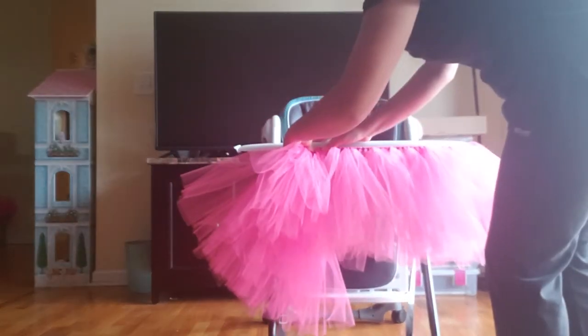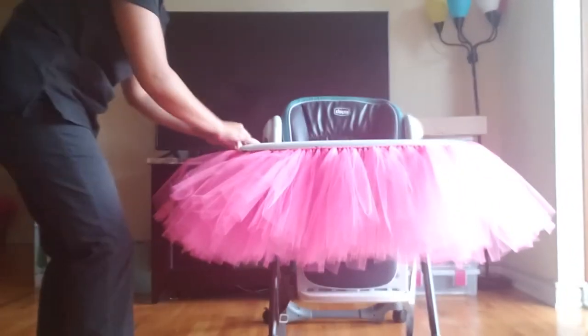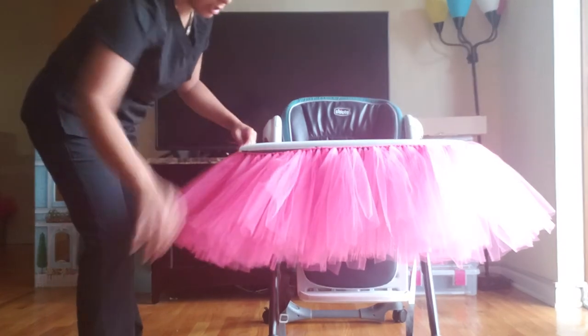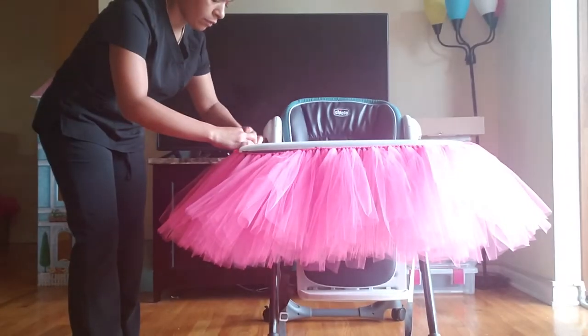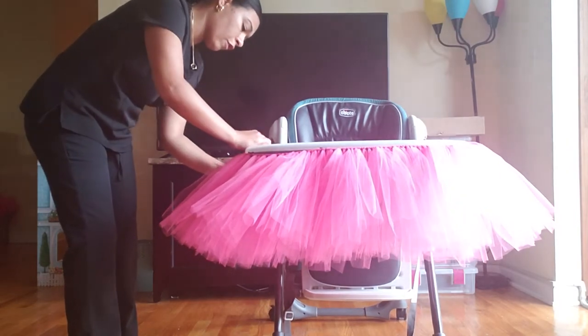You're just going to do it tightly. Then you're going to tape the other end of the ribbon to the end, nice and tight so that it doesn't fall.